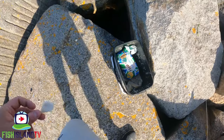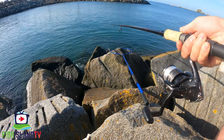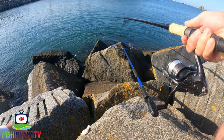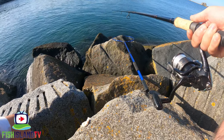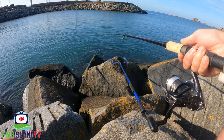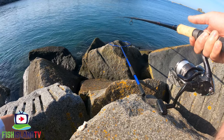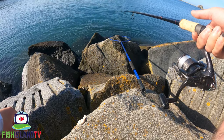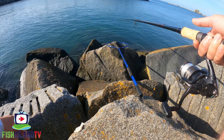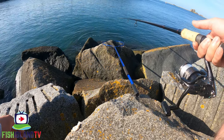Aside from thick-lipped mullet here, you could literally encounter anything whilst doing this - you could get gilt head bream, black bream, bass, garfish, or mackerel. Those are some of the things me and my friend Rob have had during this sort of session. You really don't know what's going to happen - it just depends on what's in the area and comes in on the bread being offered out.